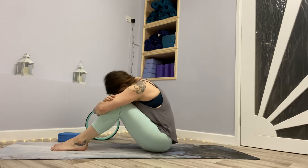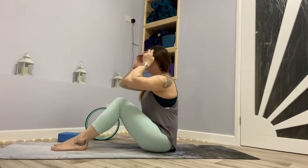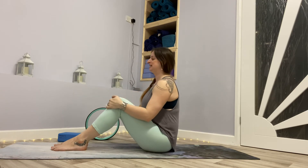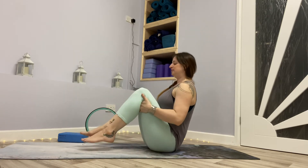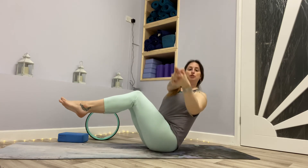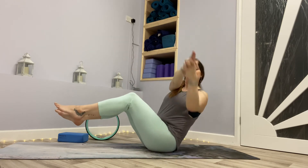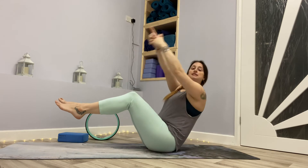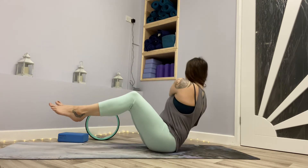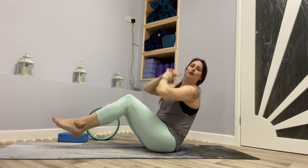We've got one more variation if you wish to have a go — work with the one that feels right. We can go into our twists. Feet can stay low. One of your feet up. Release the hands and bring the hands together, interlacing the fingers except for the index fingers — Charlie's Angel mudra. We're going to twist. Come back to centre. Twist. Back to centre. One side, back to centre, back to the other side. A few more rounds each side.